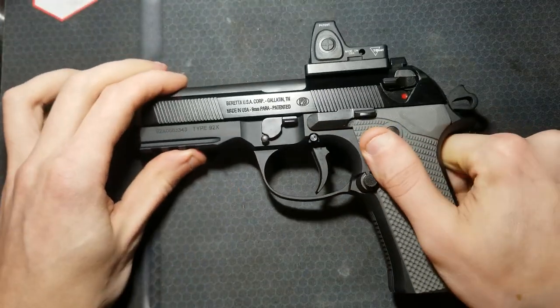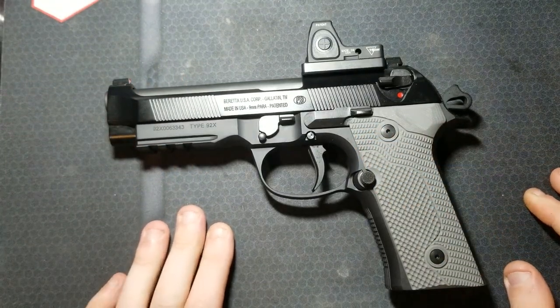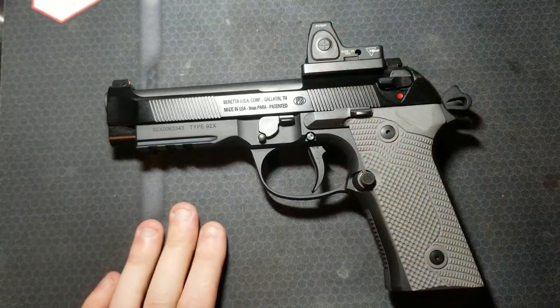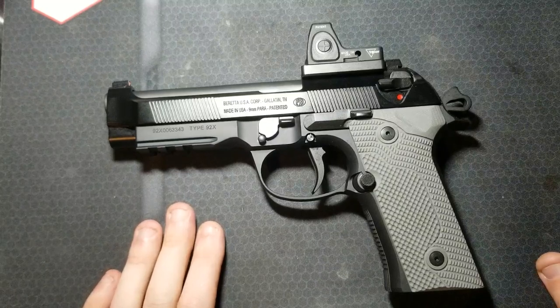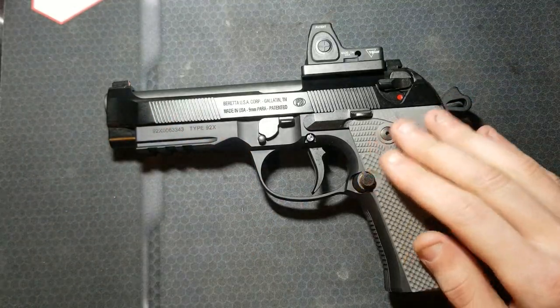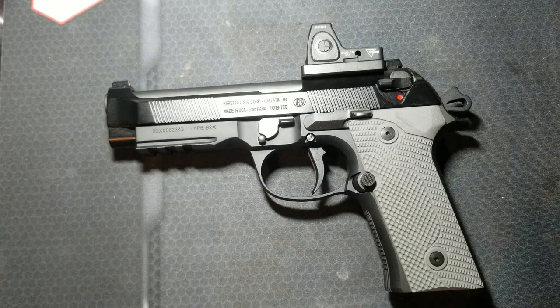This is my Beretta 92X RDO G model. I've done quite a bit to it — it's a great shooter. I've got an optic on it. I'm going to go over it in this video. The main star of the show is going to be the Langdon Tactical trigger job in a bag, and then some other controls and bits to fit it to my liking.